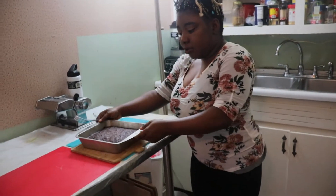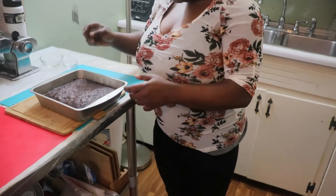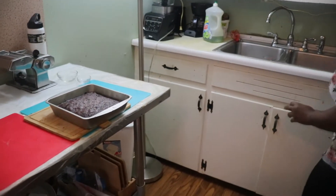Our homemade brownies are done. I'm going to taste it now. Let me take my knife — maybe this small knife.